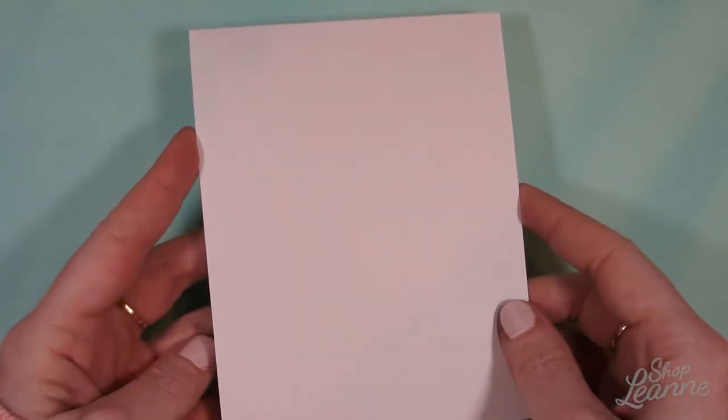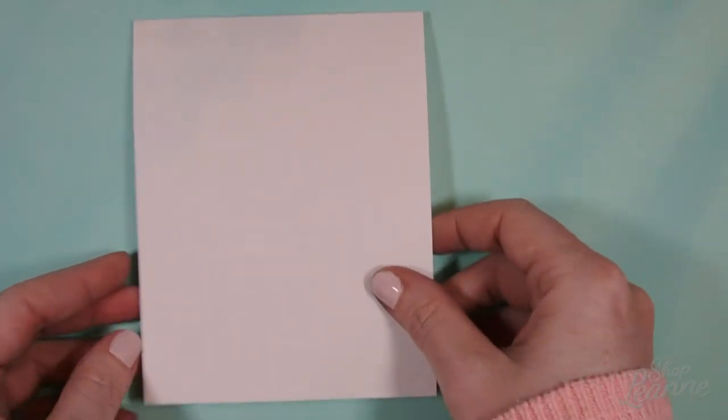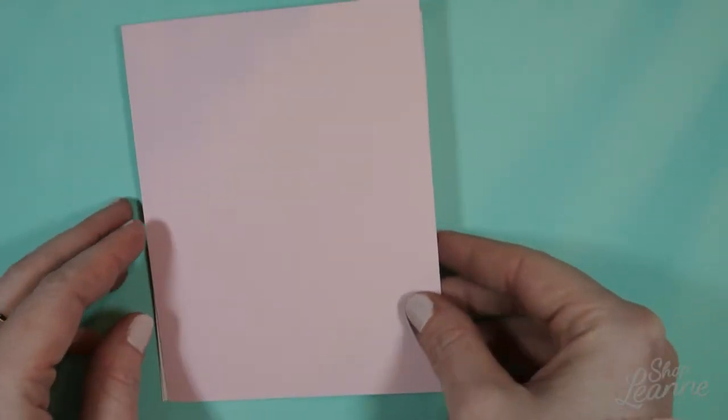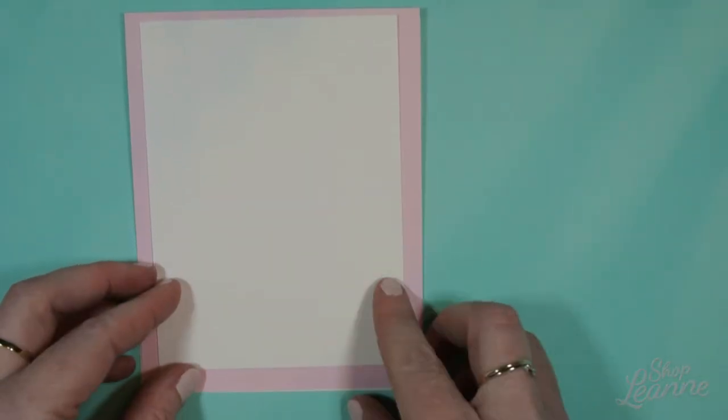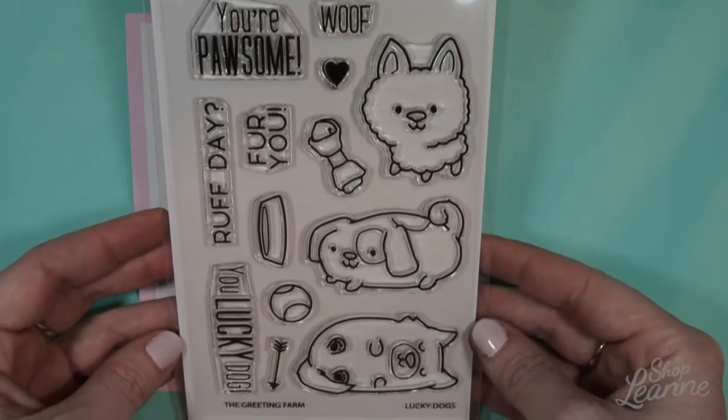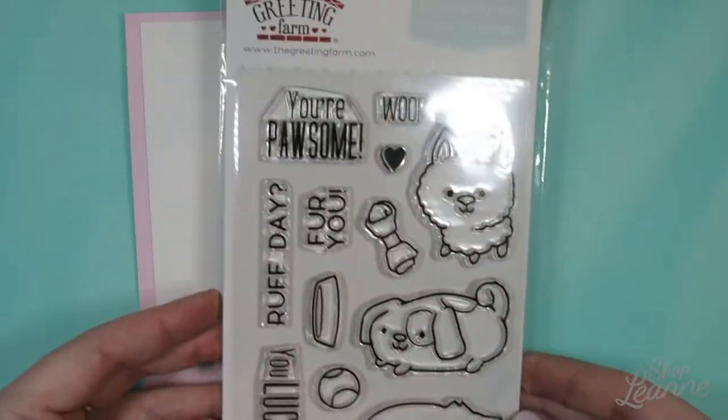To begin, for this card I have an A2 size folded card cut down to that size, and a piece of pink linen paper cut to the same size for the background. I also have a piece of Neenah Solar White cardstock cut a half inch off each side. This is the Lucky Dogs stamp set from The Greeting Farm — it's really cute and I'll be using it today.